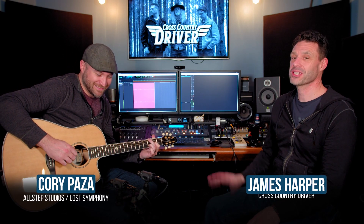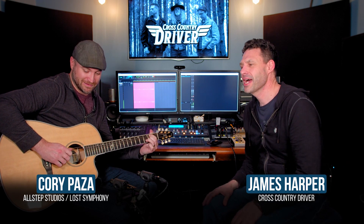Hey everyone, it's James from Cross-Country Driver. I'm here with Cory from All Step Studios, producer, multi-instrumentalist extraordinaire. He helped me a lot with the Cross-Country Driver record with all kinds of different things.